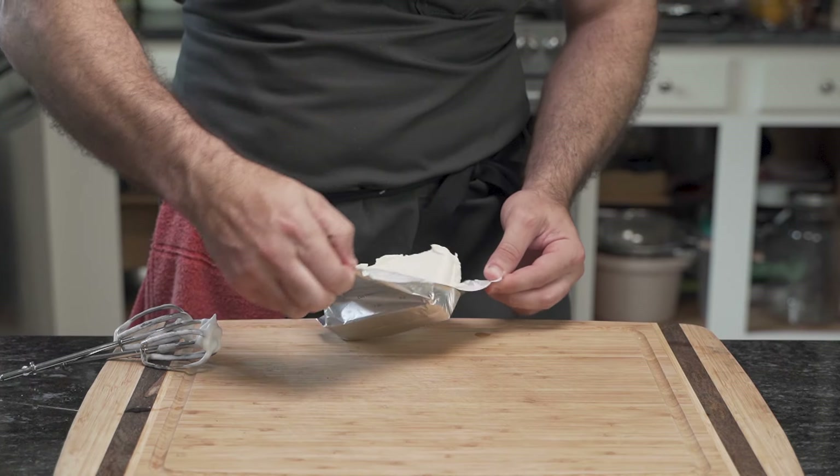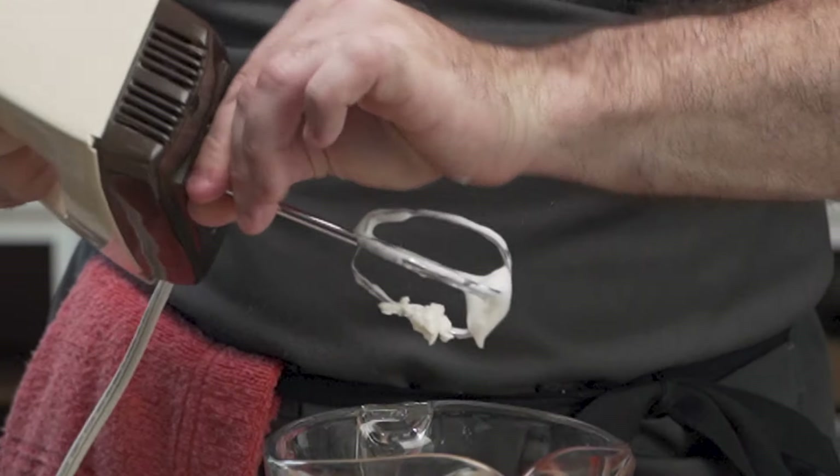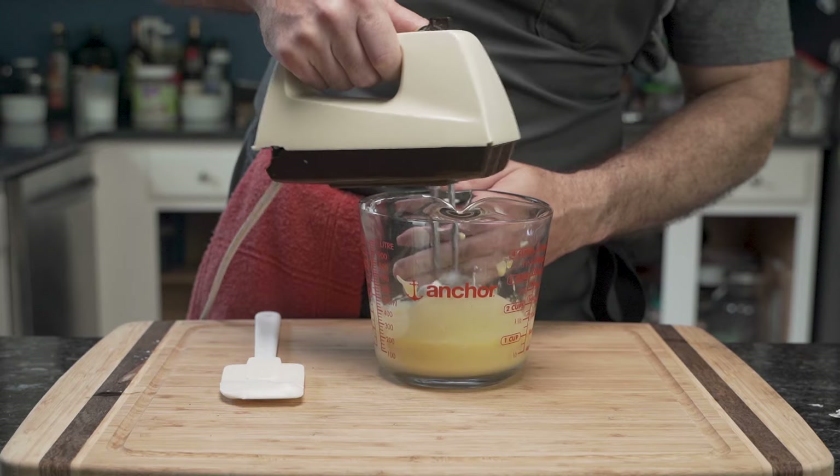He bangs the prongs to signal the end and sets the bowl aside, as it is time to move on to the yolks. Using room temperature cream cheese, he adds two tablespoons directly into the yolks, and using the same 1970s mixer, he whips the mixture until it is silky smooth.